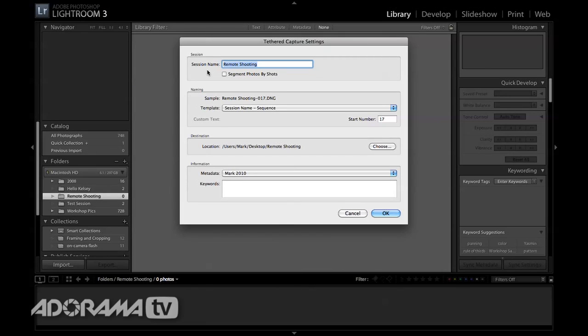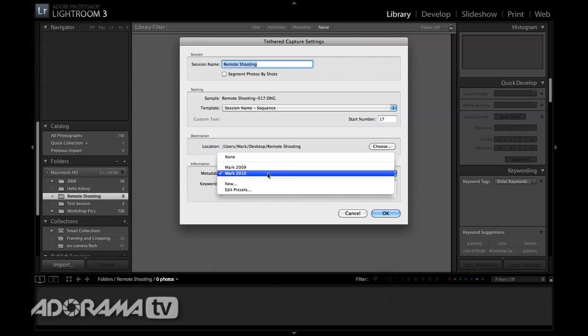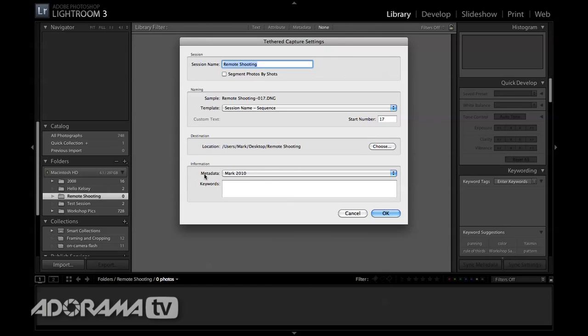When I do that I get a bunch of options. I have this destination already set up, but you could choose a remote folder. Right here it will ask me for some presets. I have some metadata already preset so it adds my copyright information and all the IPTC data that I need. And then I can go in here and add some keywords as well. So I'm going to say 'Don Berger' because Don is our model, and maybe 'remote shooting' so that we have that in there as well. I'll say OK.